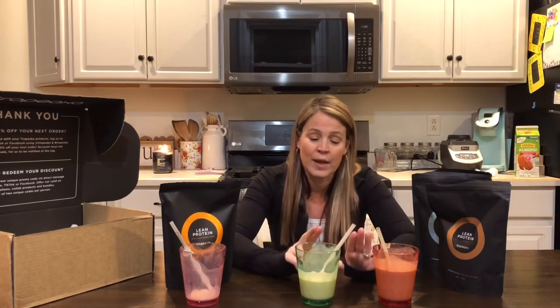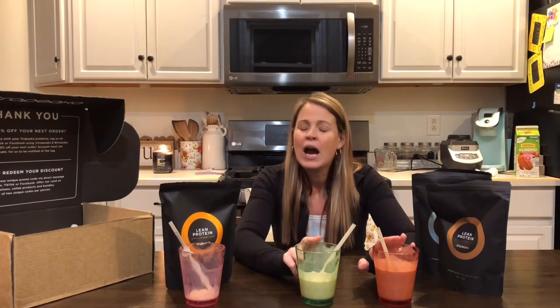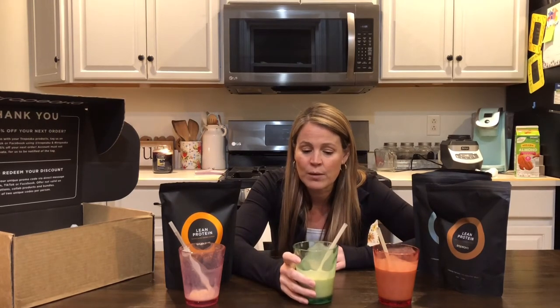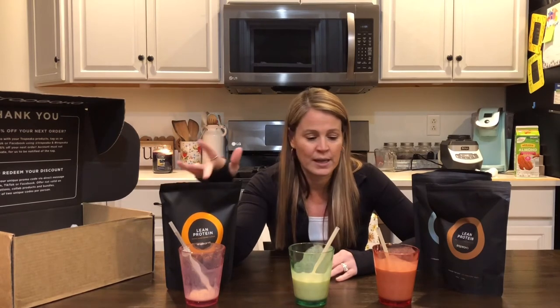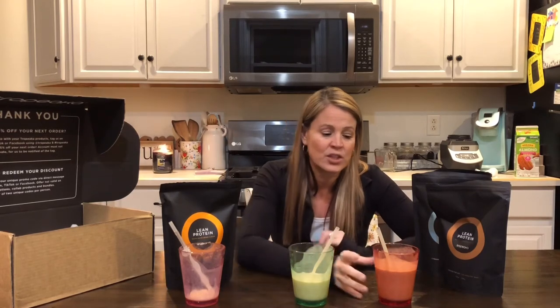Then you have vanilla and chocolate, which are still very good. I actually went back and tried all of them with regular milk — oh my goodness, they were actually very good that way. I would be mixing these into smoothies most of the time, probably right after a workout, or just have it straight up with the liquid.